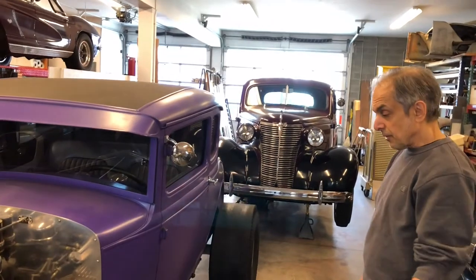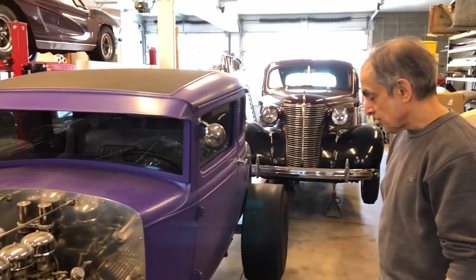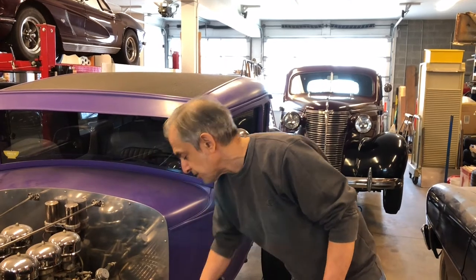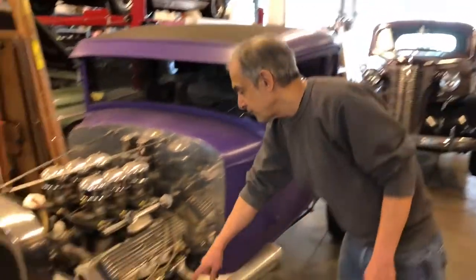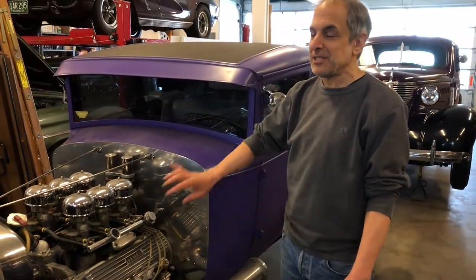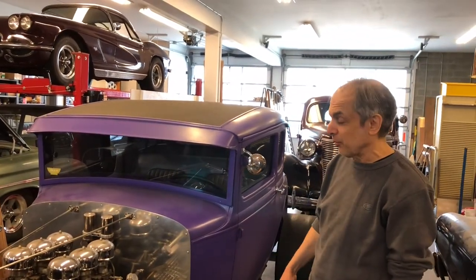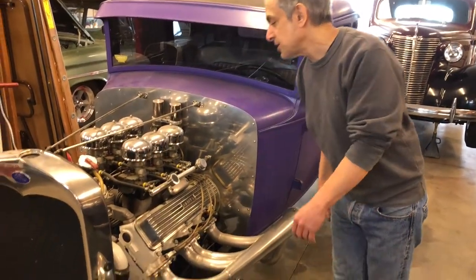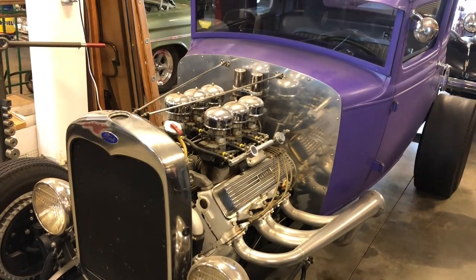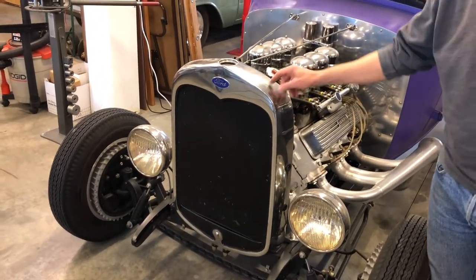The exhaust is all scratch built — I rolled these cones myself. They're ceramic coated steel. I had to cut out my own header flanges because you can't buy them for a 394 Olds — this motor was obsolete in the early '60s. By 1990 there were virtually no parts available, so I had to scrounge around for all the vintage speed parts. But that's half the fun of doing one of those projects.